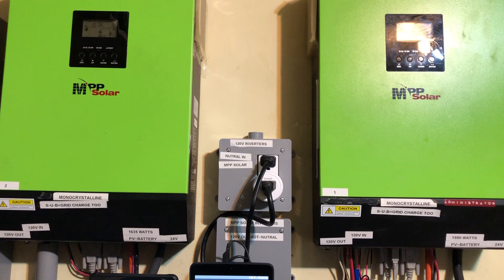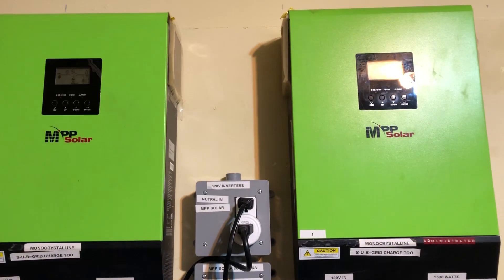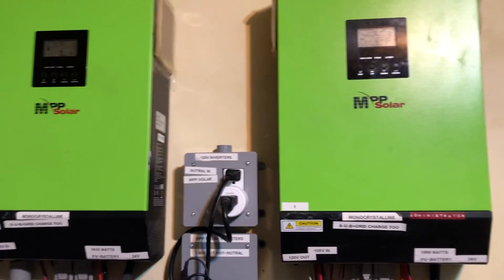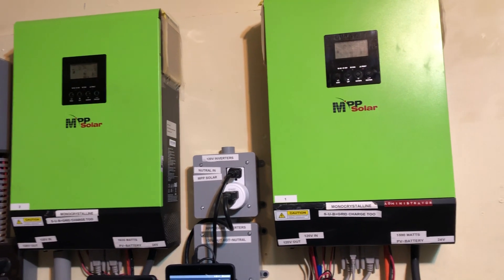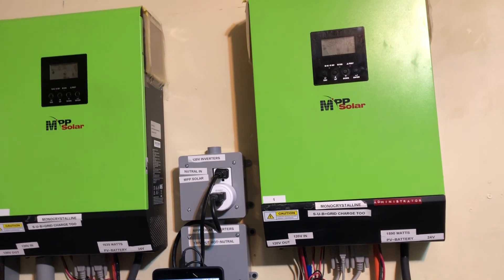I'm not doing any 240 volts here. Highly recommend these two inverters to anyone who wants to get into the game. They are a charm.